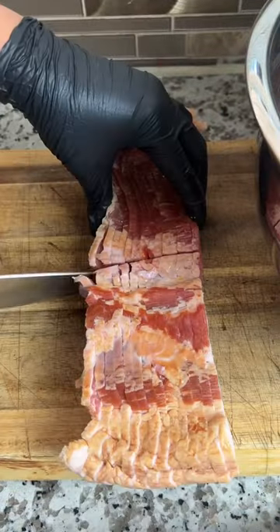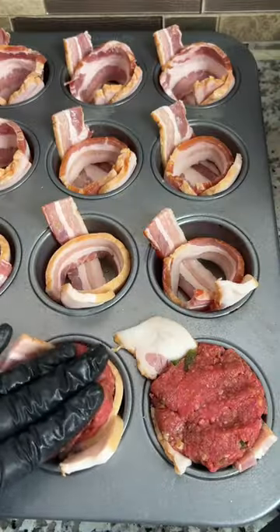Now grab a pound of bacon and slice it down the middle. Then you're going to line a muffin tin with the bacon and add your meatloaf mixture.